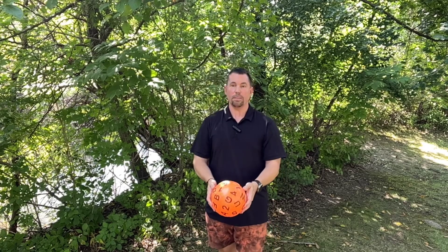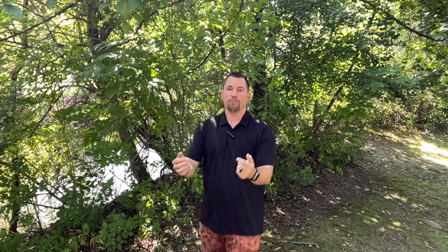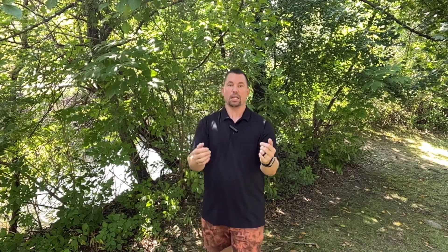Smaller tosses are going to be easier — it's easier to anticipate where the ball is traveling, so a small toss is likely to come back into your hands pretty easily. A further toss gives more opportunity for it to get off-center and it's harder to anticipate. But with a vertical toss it's pretty common to get into a groove where you can anticipate where it's going.